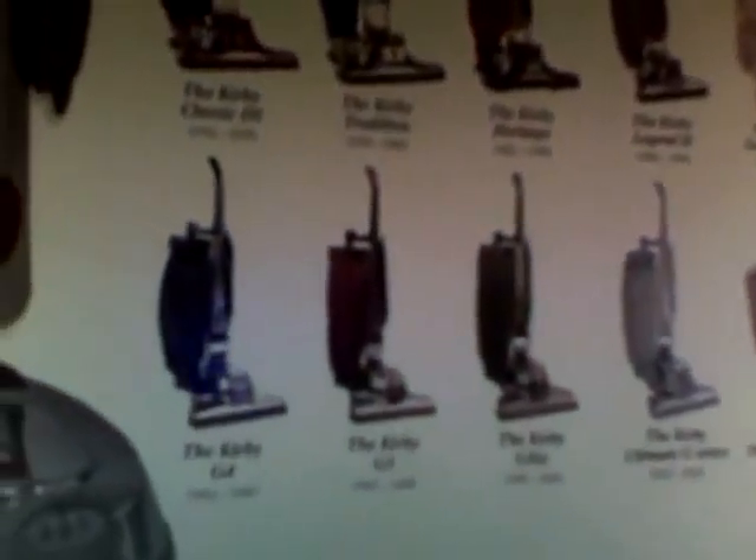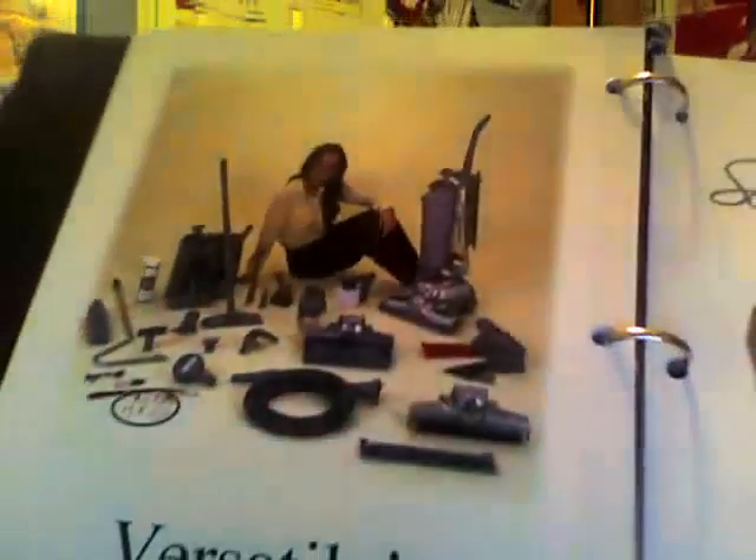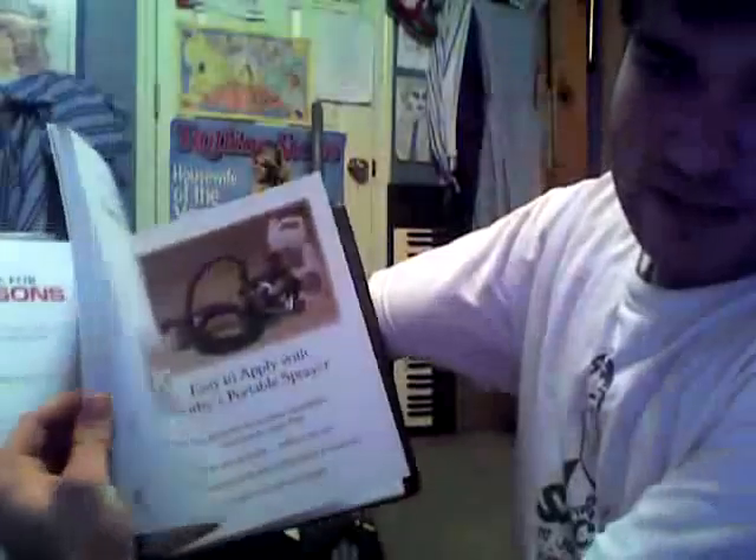I wanted y'all to get a pretty good look at that. Everything's backwards on here, so it might be a little off — I just thought I'd share that with you. And this is everything that comes with the Centria, showing all the different parts.